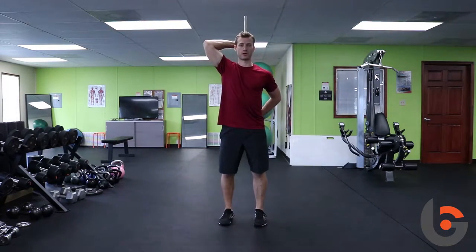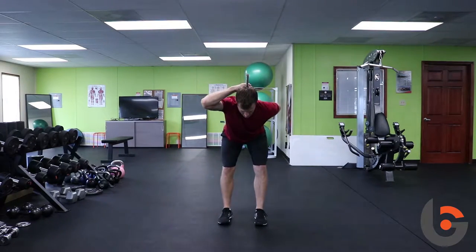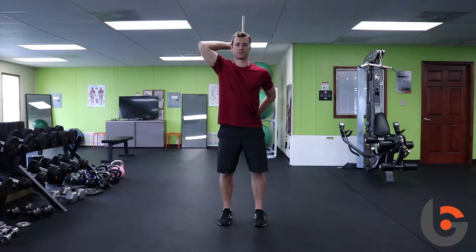From the front view, I'm up tall, a little bend in the knees, shift my weight back. I usually cue people to touch your hips to the back wall, or whatever's behind you, and then stand straight back up.